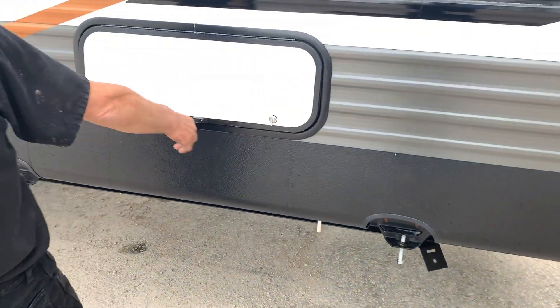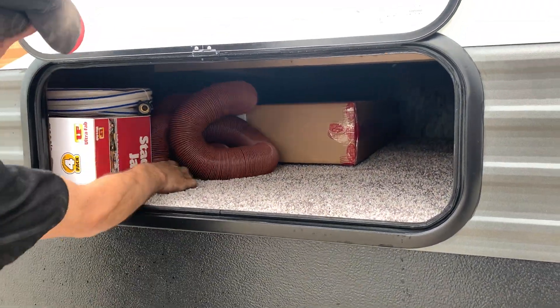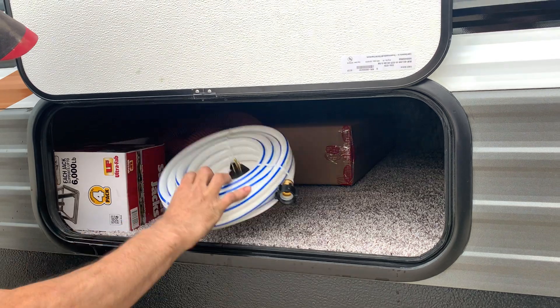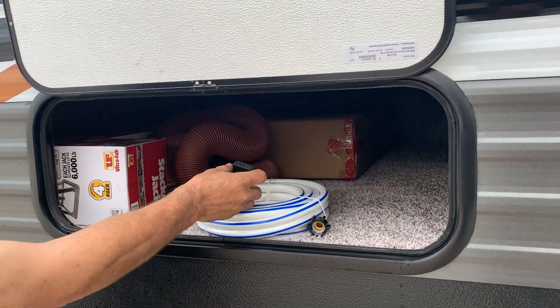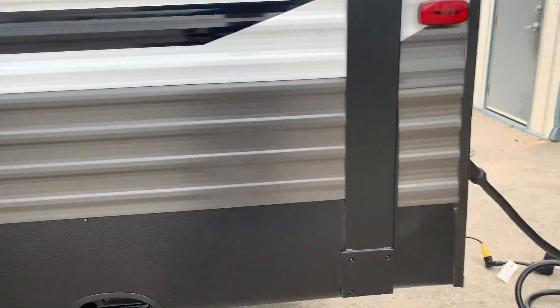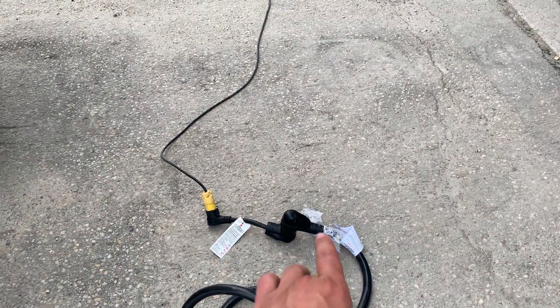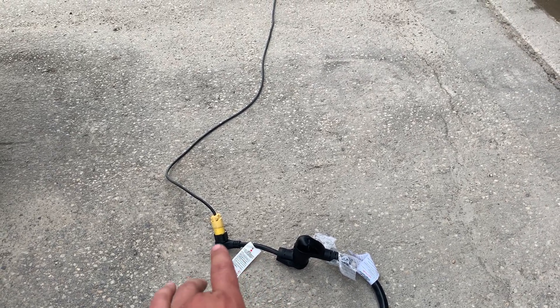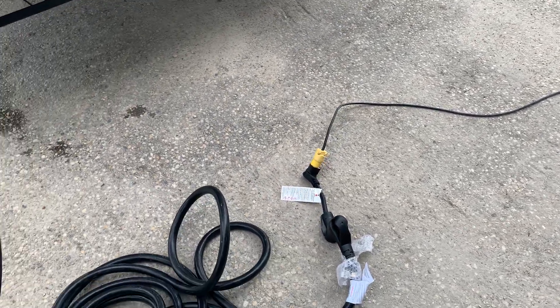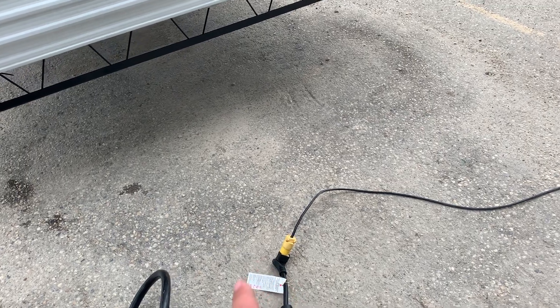Storage under the bed: sewer hose, stocker jacks, water hose, park adapter. There should be a dog bone as well to go from 50 to 30, and then 30 again to 15. So those are the connections you need to adapt down. Do not run your AC unit if you only have a 15-amp cord plugged in.